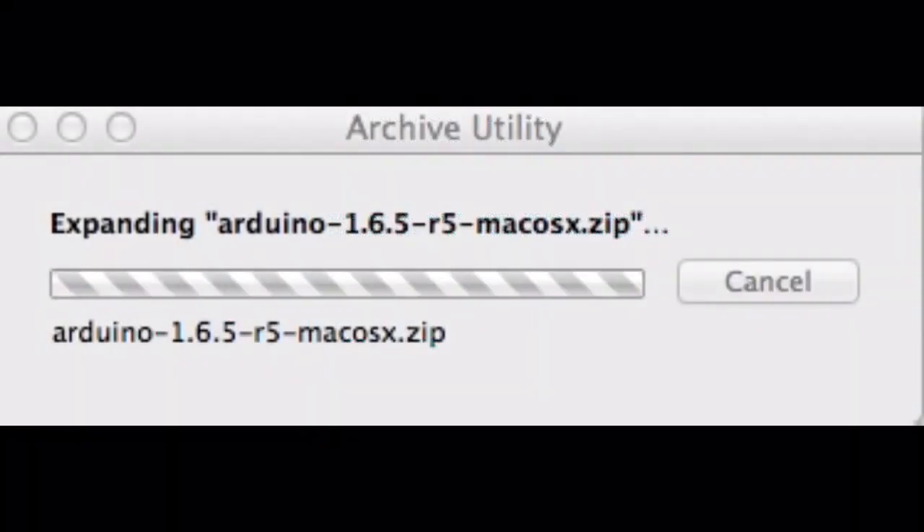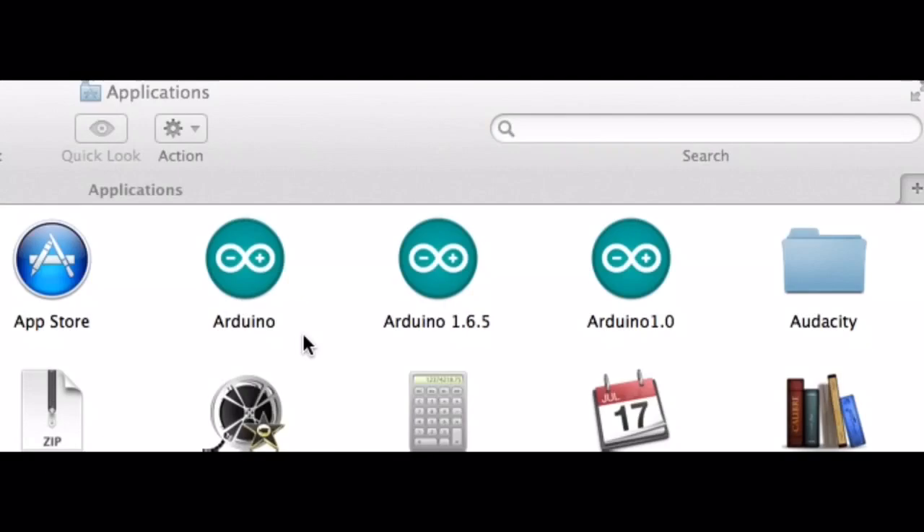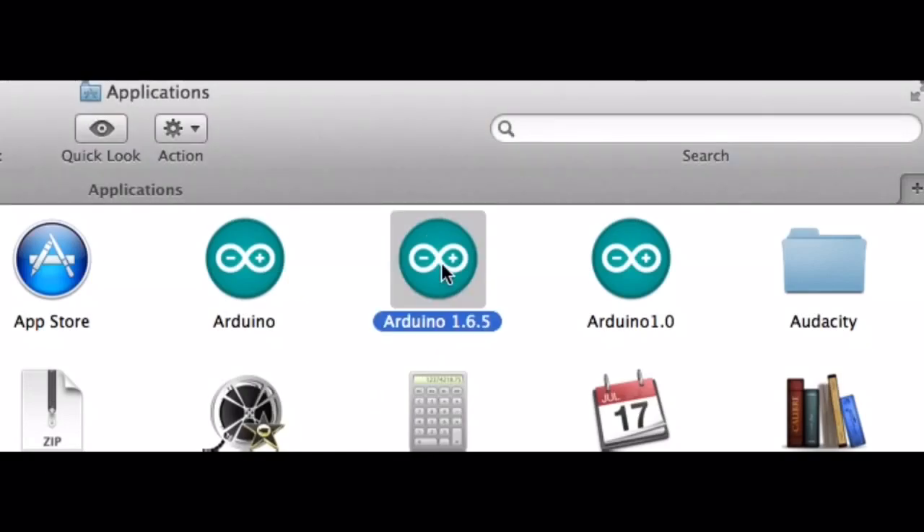You unzip that file and then put it on your machine. In my case, here it is — Arduino 1.6.5.